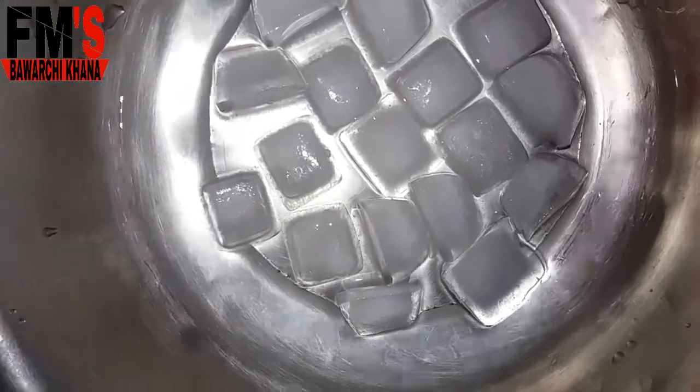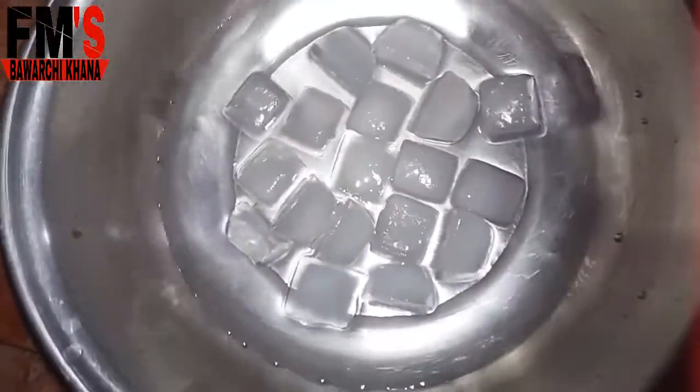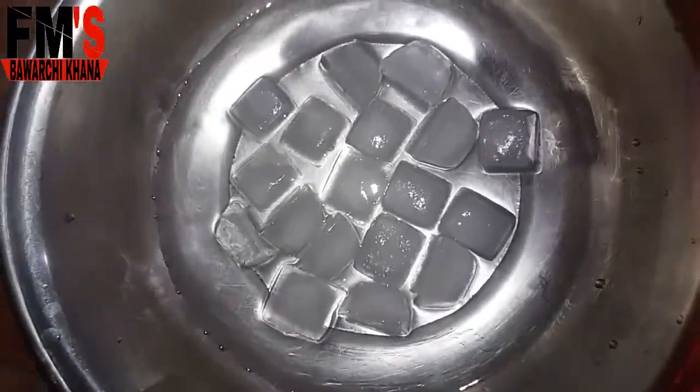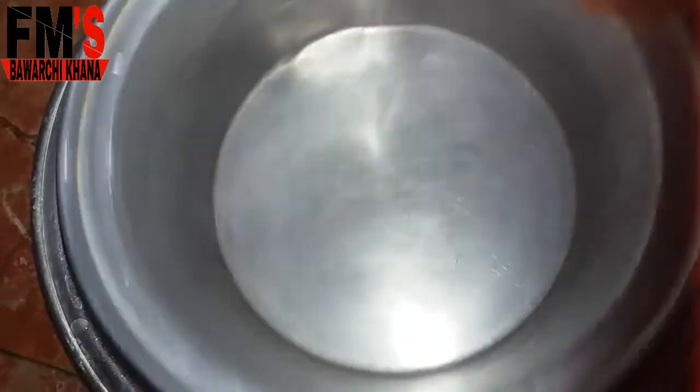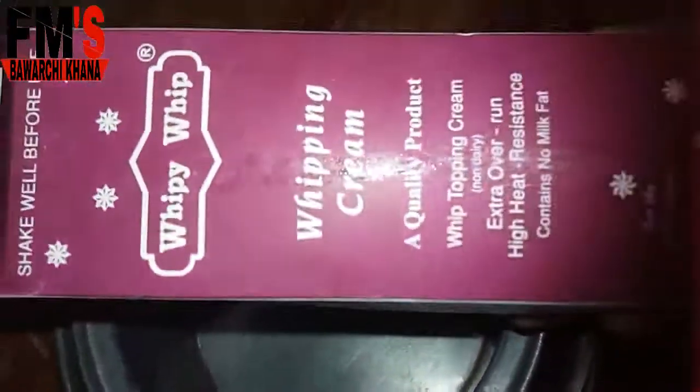Today we are making whipping cream in Bawar Chihana. I have a deep bowl of steel — I added a glass of water in it and added a few ice cubes. On this, I am taking a glass of steel and setting it up.